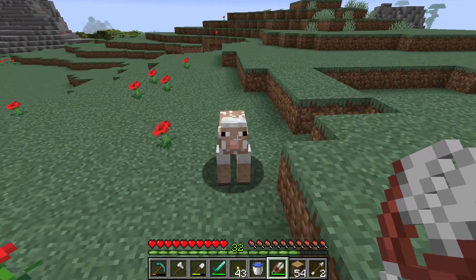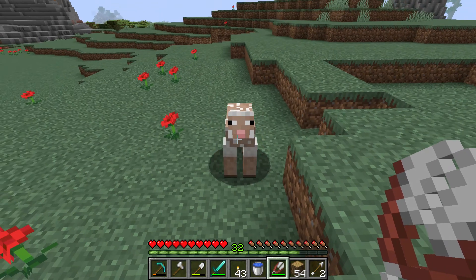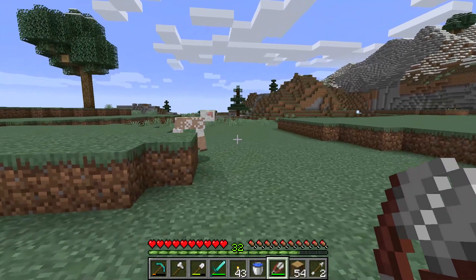Now if you want a sheep to get wool back, you need to wait for him to eat the grass and it will grow back. So let's see if this sheep can grow wool back. If you kill a sheepy,